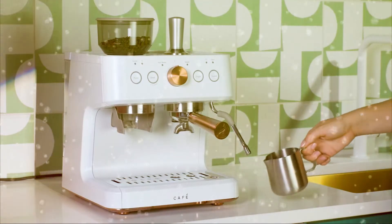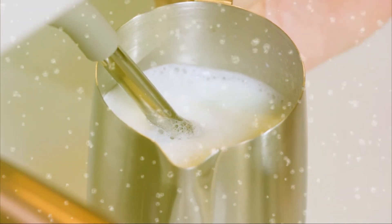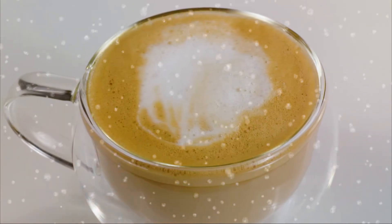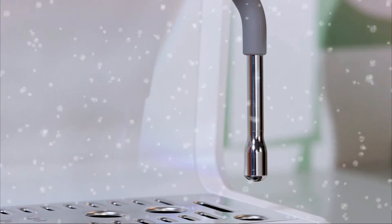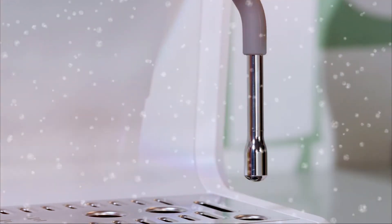Create your ideal microfoam with a steam wand, with a variety of textures and thickness, perfect for lattes, flat whites, and cappuccinos. The steam wand rotates in a 180 degree motion for total control and convenience.